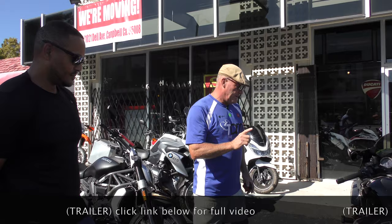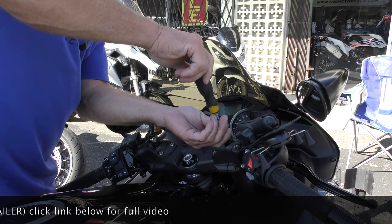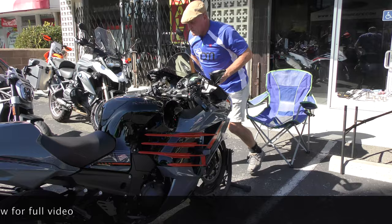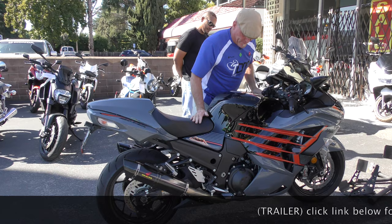So let's fix the shock first. The stock rebound setting is one, two, three, four, five, six, seven — seven clicks. Now let's make sure this bounces nice and even. That'll be a whole lot more fun to ride.